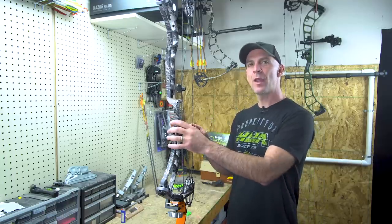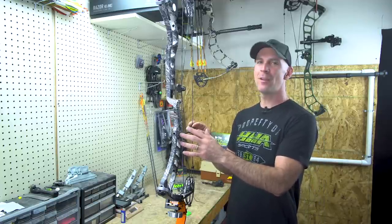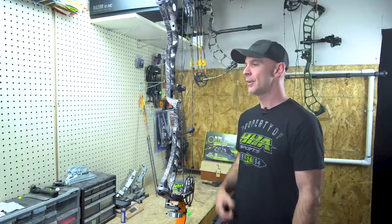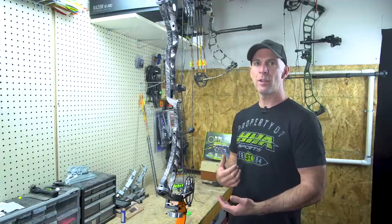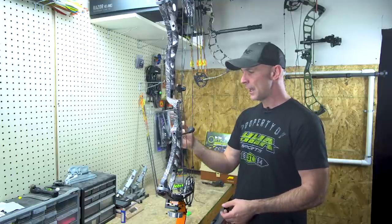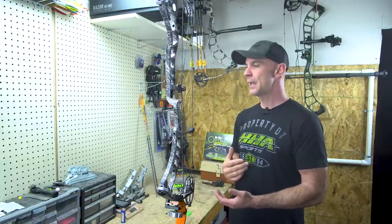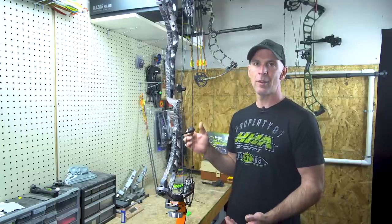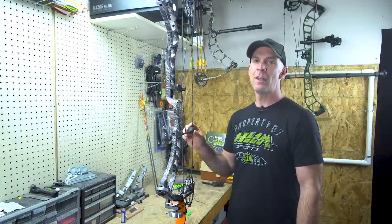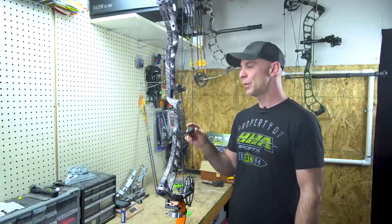Today we're going to go through the setup of a new bow out of the box. This is actually an old bow of mine that I'm redoing the peep sight, D-loop, and rest on, but this exact same process applies if you pull a new bow out of the box. There are three things I always do initially: get the rest on, tie the D-loop, get the arrow leveled, then tie in a peep sight and the rest cable for a fallaway rest. I used to live near pro shops but we moved and are now a long ways from any, so having the ability to set my bow up when it gets shipped to me is super important.